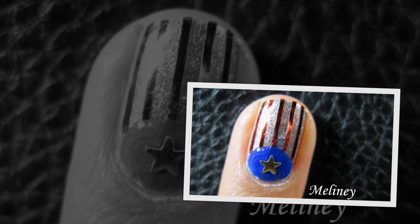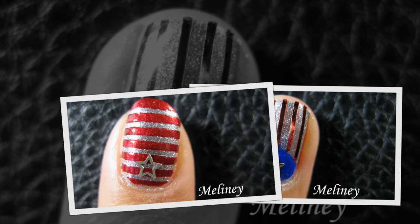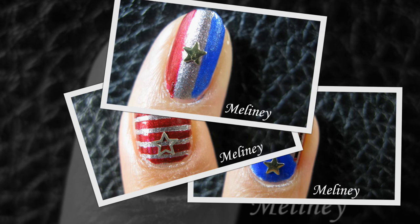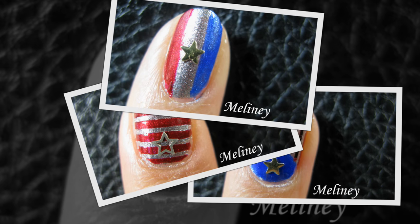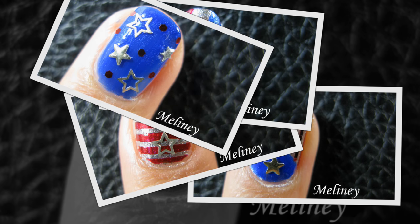Hi everyone, today's video is brought to you by ruby71.com. They are the go-to destination for fashion, beauty and lifestyle inspirations. Ruby71 is a multi-platform digital magazine that believes the creators are the editorial voices of our generation. You can check them out by visiting their website and other social links in the info box below.